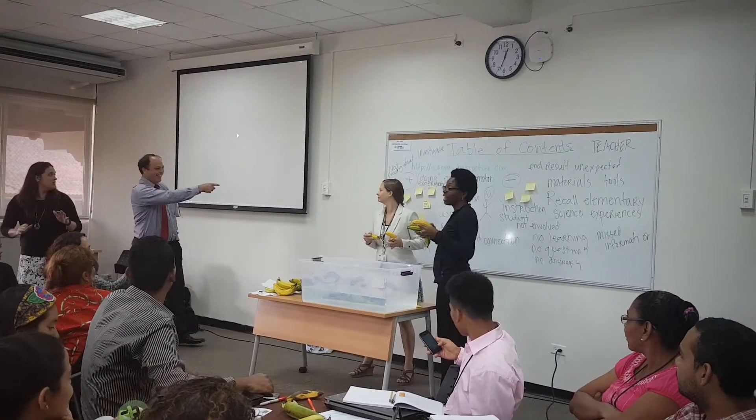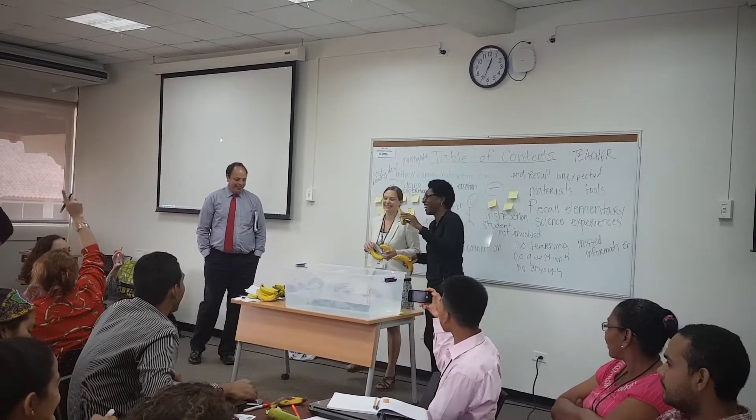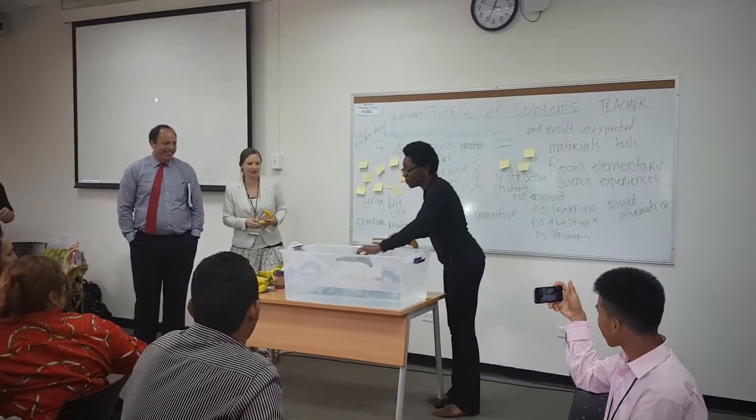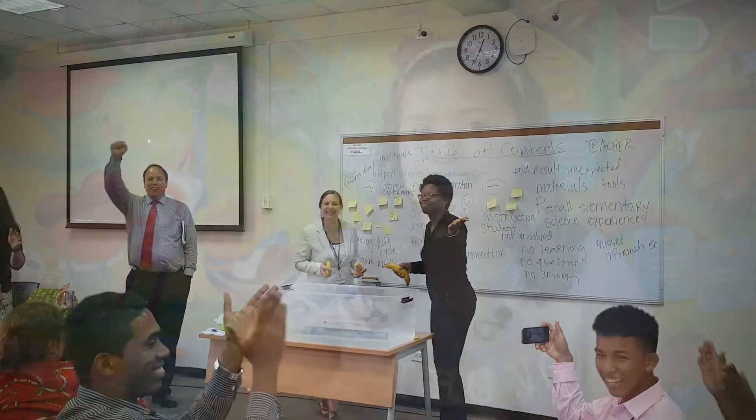With these different topics, for example the long-term investigation, the activity with the banana and the magnets — they are so excited when I bring those materials to the classroom. They say 'oh my god, what are we going to do today teacher?' They love to invent, they love to explore, they love science.